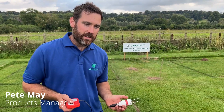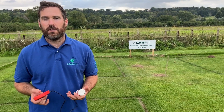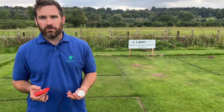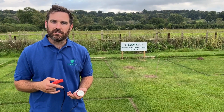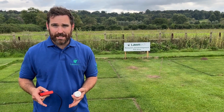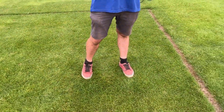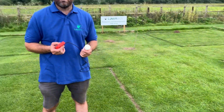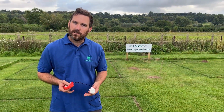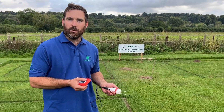Hi, welcome to Lawn Tech. These are our test plots here. What we've done is we've just come down today after a very hot week of dry weather to have a look at how our wetting agents are doing. We've applied a wetting agent to this test plot here, and obviously to the side here we haven't applied a wetting agent. So we're going to take some moisture readings from this test plot and do a little comparison to see how that wetting agent is doing.